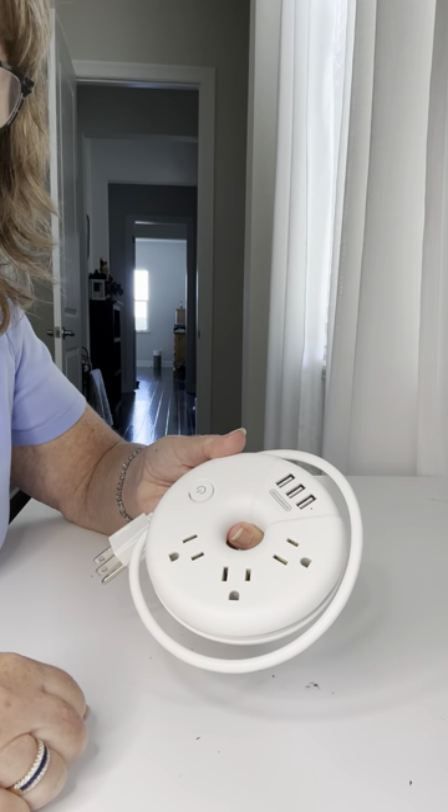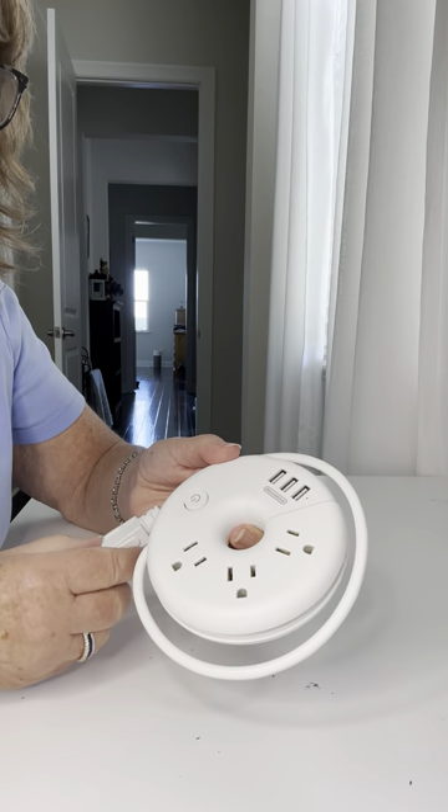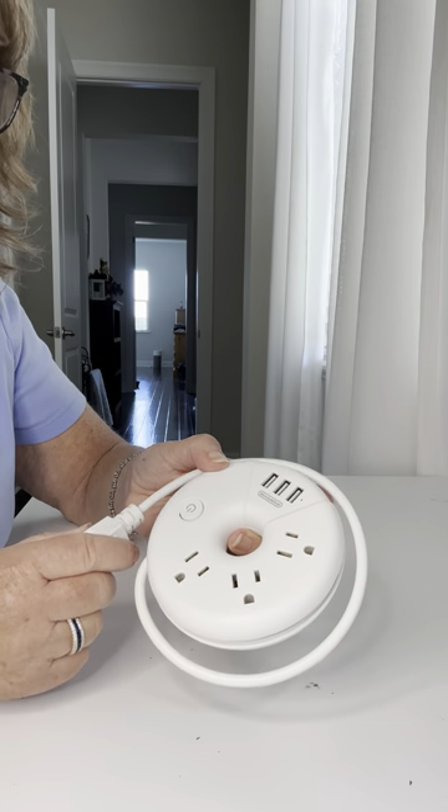We travel a lot. We cruise, we go to hotels, airplanes, airports, and we never have enough charging outlets.